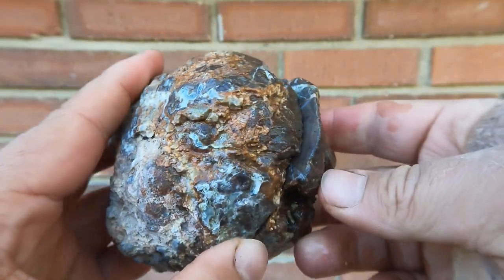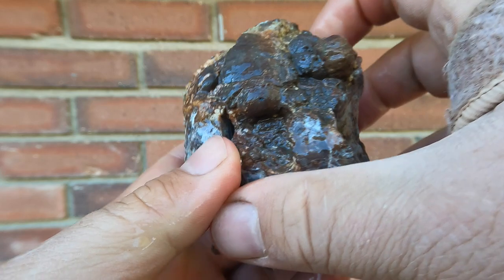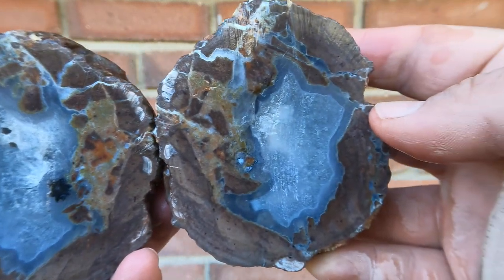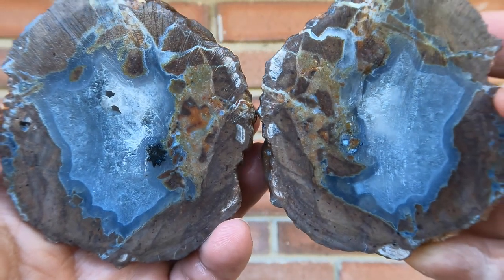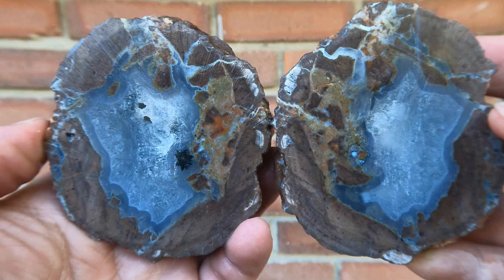And for the final one, we have this nice big geode from — I believe — Dugway. Oh, look at that. That is basically a thunder egg. That is very nice. Oh yeah, that is a good one to end on. Very nice.